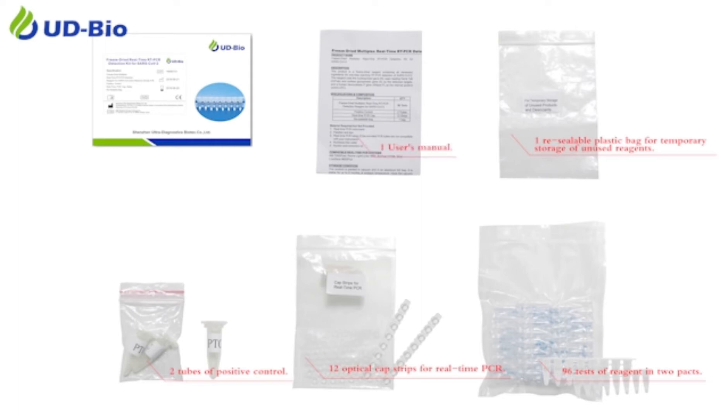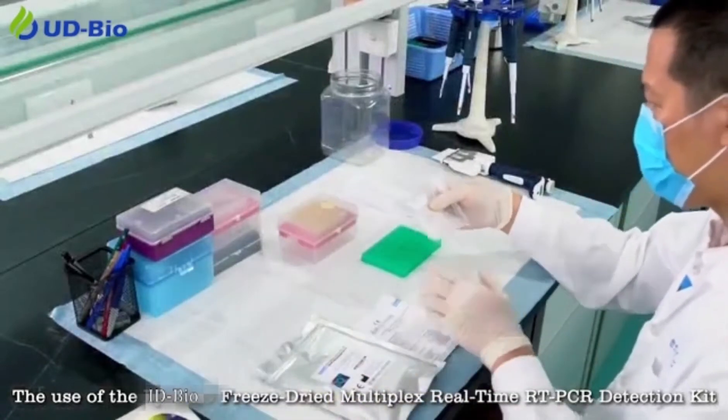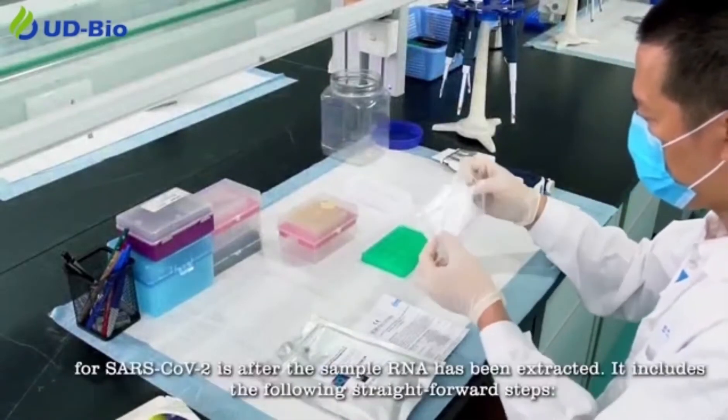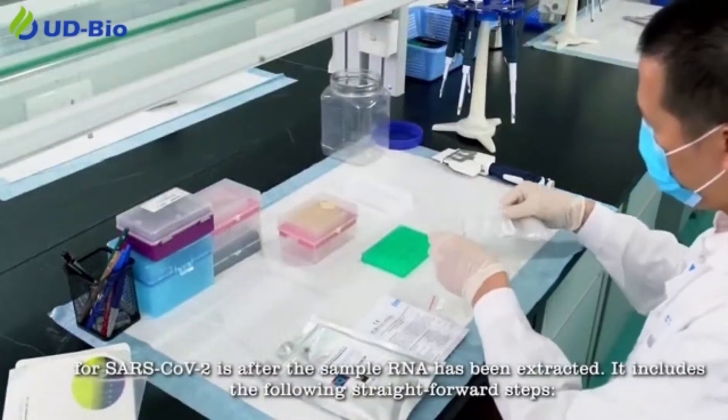The use of the Freeze-Dried Multiplex Real-Time RT-PCR Detection Kit for SARS-CoV-2 begins after the sample RNA has been extracted. It includes the following straightforward steps.